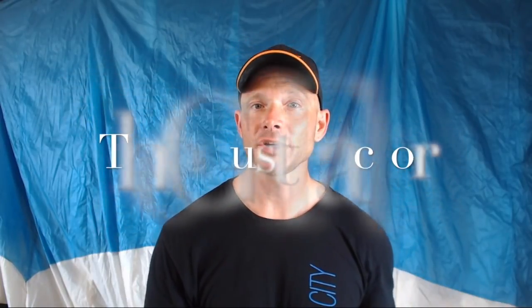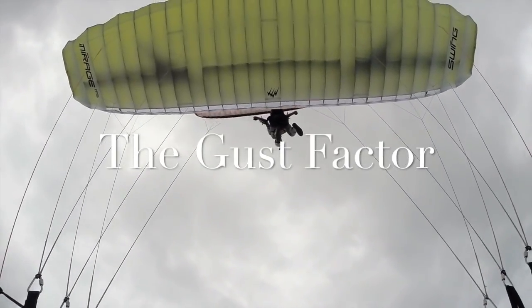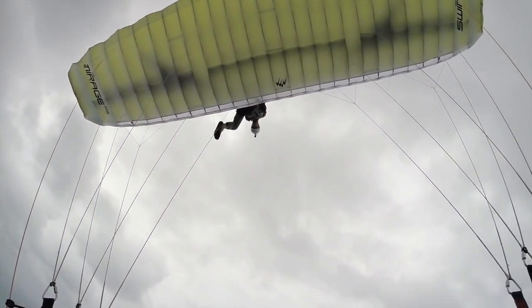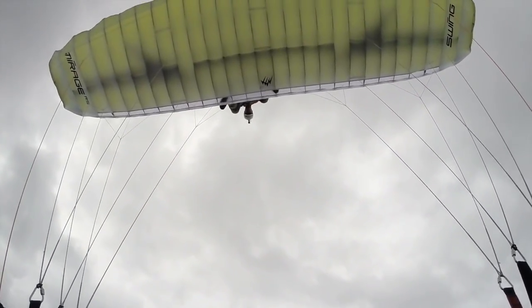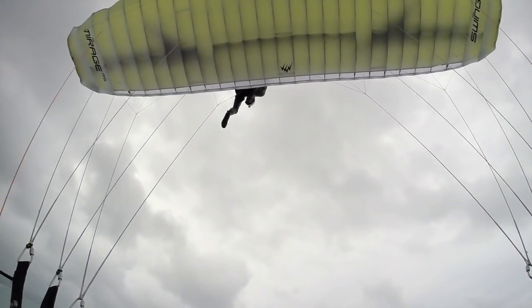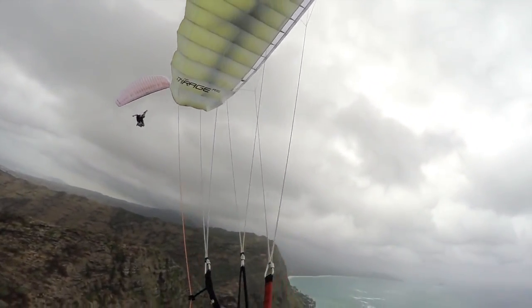You've got to learn where these lines are because this is not a forgiving sport. Another thing you want to watch is the gust factor. The rule of thumb we usually use is about 5 miles an hour. If it's 20 to 25 we'll fly. If it's 25 to 30 we'll probably fly. If it's 20 to 30 we're not going to fly — you really get a possibility of collapses and some other things that could make you have a bad day.